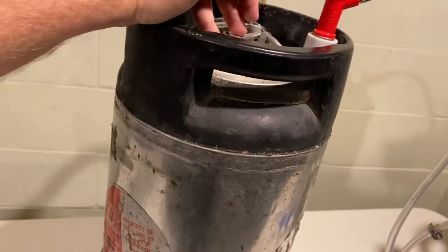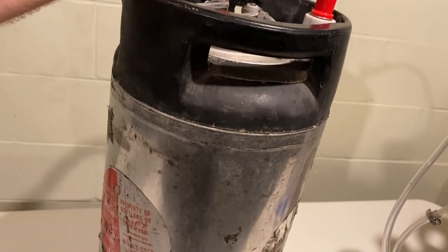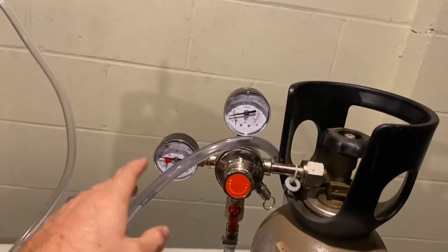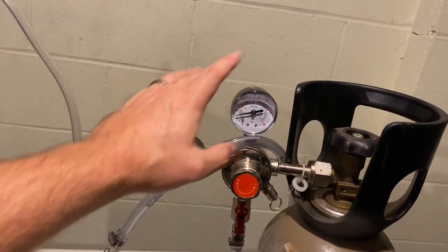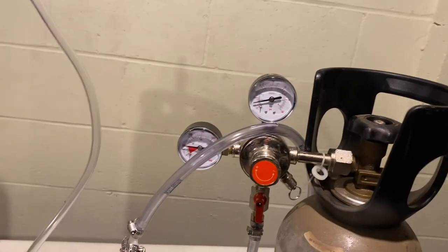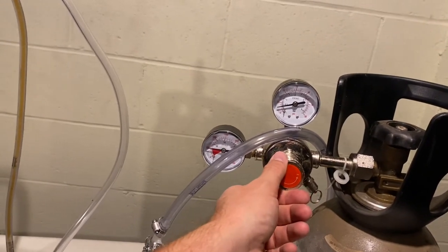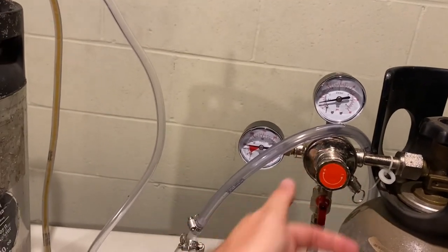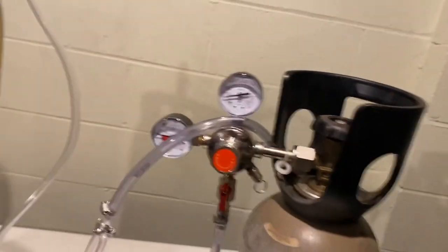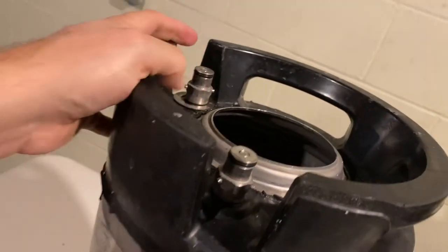Kegs are pretty easy to maintain — you just rack straight into the keg from the carboy and don't have to mess with priming sugar or anything, because the CO2 does that. You jack it up to about 20 PSI in the beginning to carbonate it, then back it down to around 5 PSI. I adjust with this little dial here and we'll cover that in more detail when I keg my next batch.